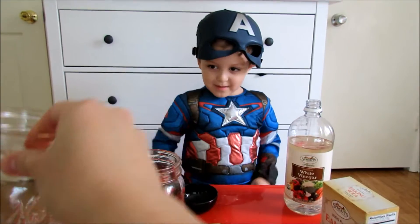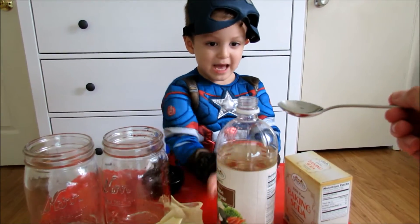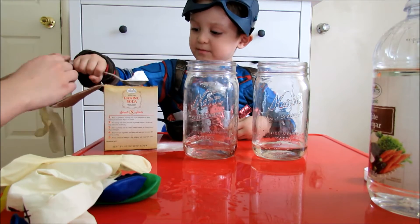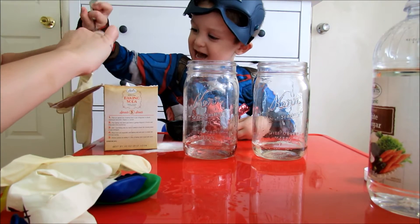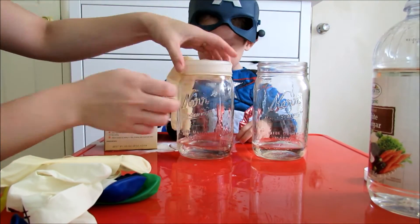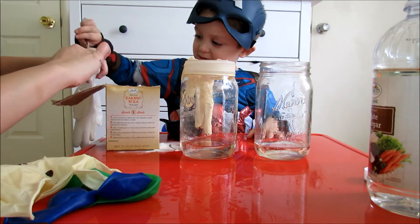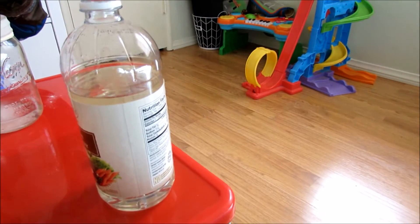We're going to put baking soda in this? Yeah. And we're going to put it inside the gloves. Yeah. Okay? Just flip it over like that.